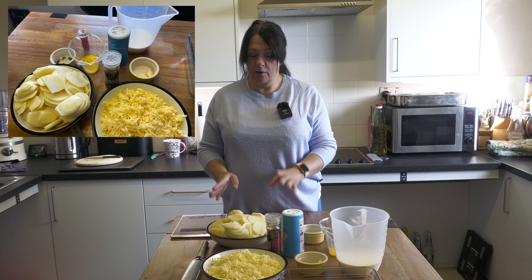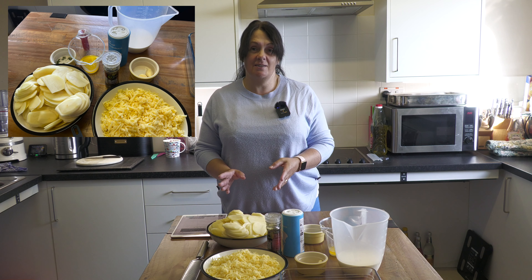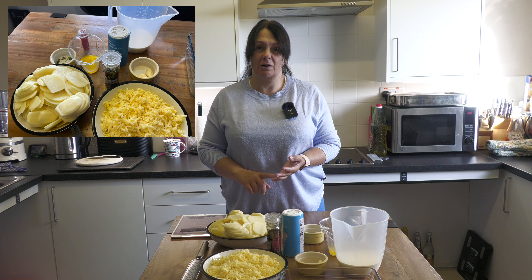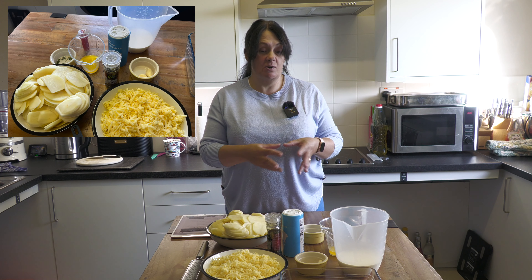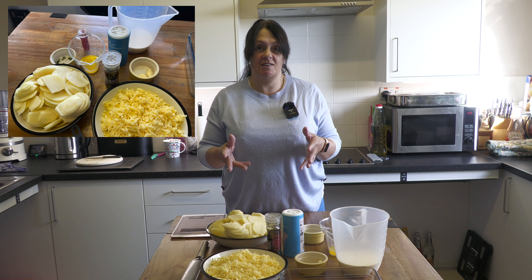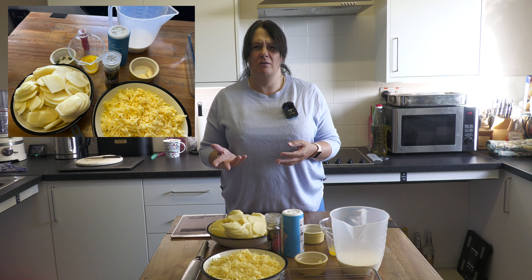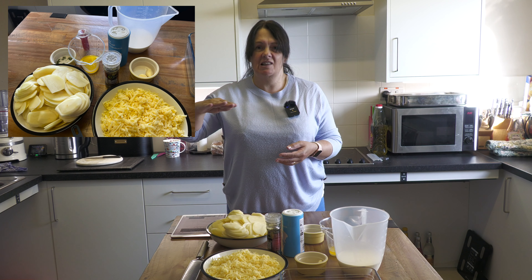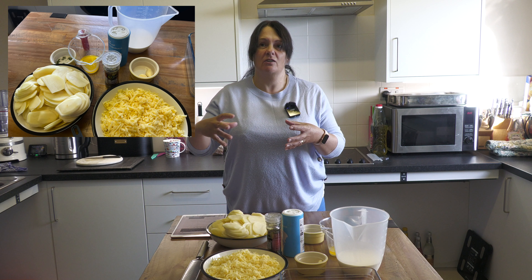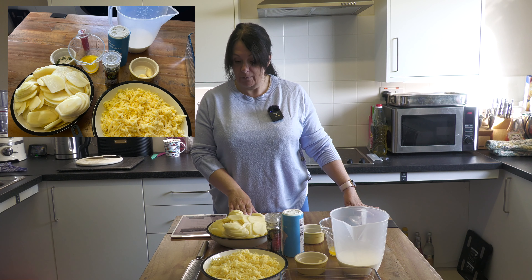Your potatoes are important. For the UK, something like Maris Piper or King Edwards — you need a floury potato, because when it's soaked in all the cream and butter and cheese you want it to go all nice and soft. Whereas if you use something like a waxy potato like Vivaldi, you will just get slices of potato with nothing stuck to it. This is Maris Piper.